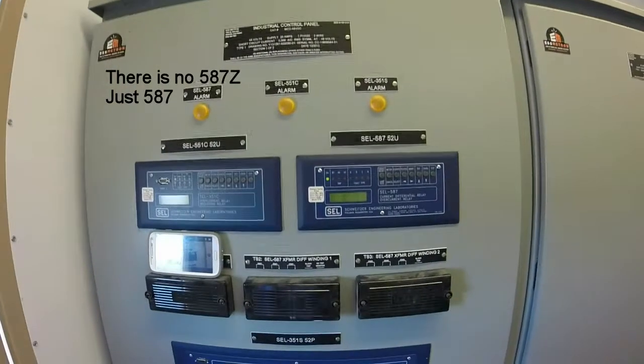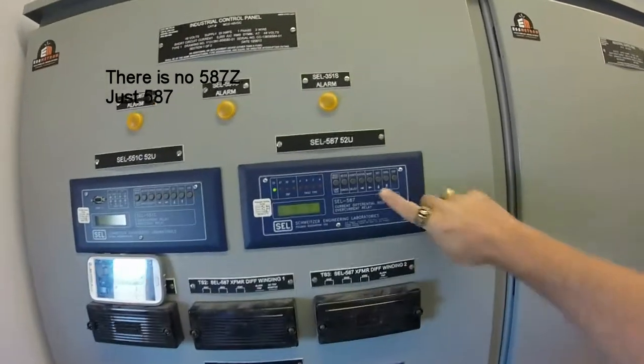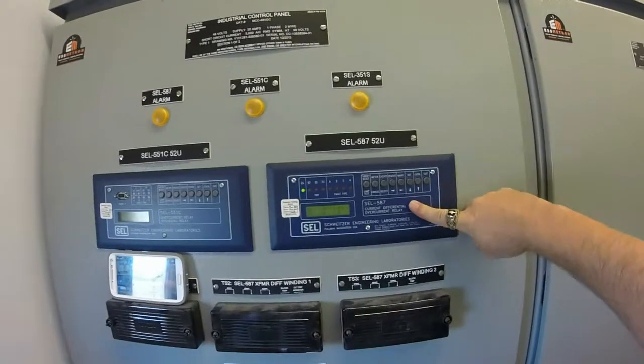Setting changes for the 587Z. Some of the stations will need this change. This relay is the 587Z differential relay.